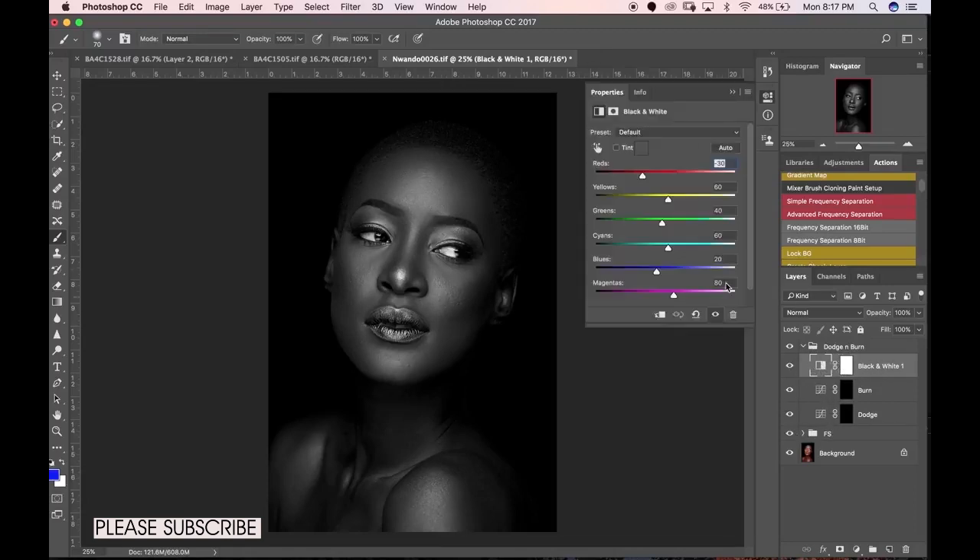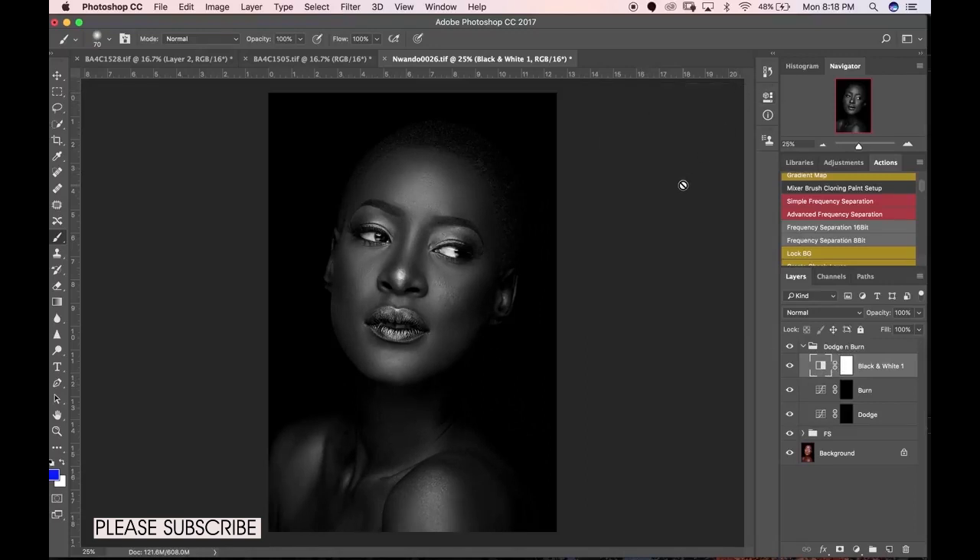So we have our black and white layer with the blacks pulled down, giving us a very contrasting image. We're not looking at colors here — we're just dodging and burning. I'll pick a white brush, set opacity to 12 and flow to 12. That works for me — 10 works, 15 works, whatever feels right. Come to the dodge layer, make sure you're on the layer mask, and start touching your image.